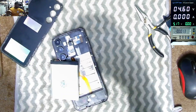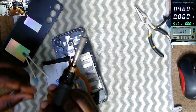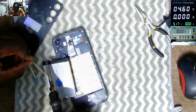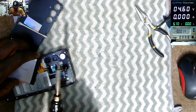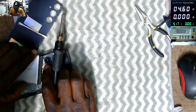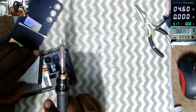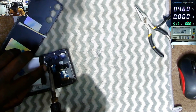Maybe that was the problem. We need to reconnect the battery to its original position. I'll connect the plus first, then the NTC pin — negative temperature coefficient.